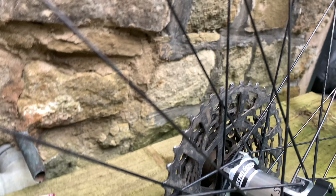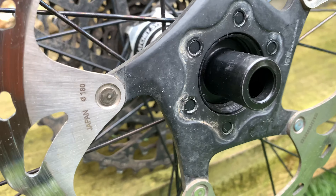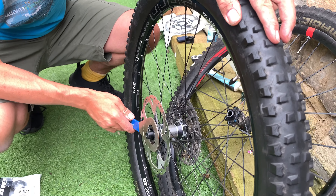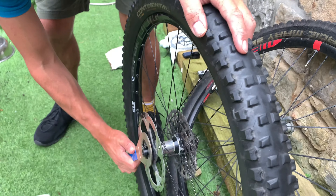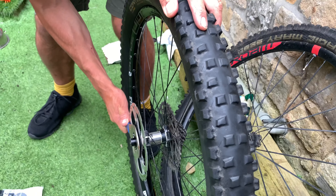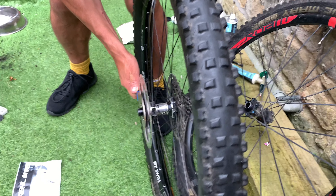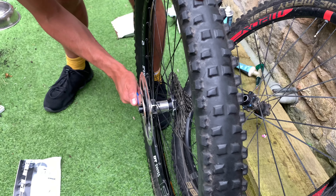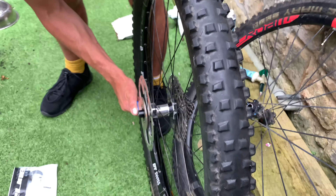Sorry for the hand-operated camera work here — coming back from holiday, my tripod's still in the car. Anyway, there we go — you get the idea. That sits on there. So we've got the bottom bracket tool, which is what we needed. We're going to tighten this up nice and tight. It's 40 Newton meters but I've got to guesstimate. There we go — we're tight, we're good.